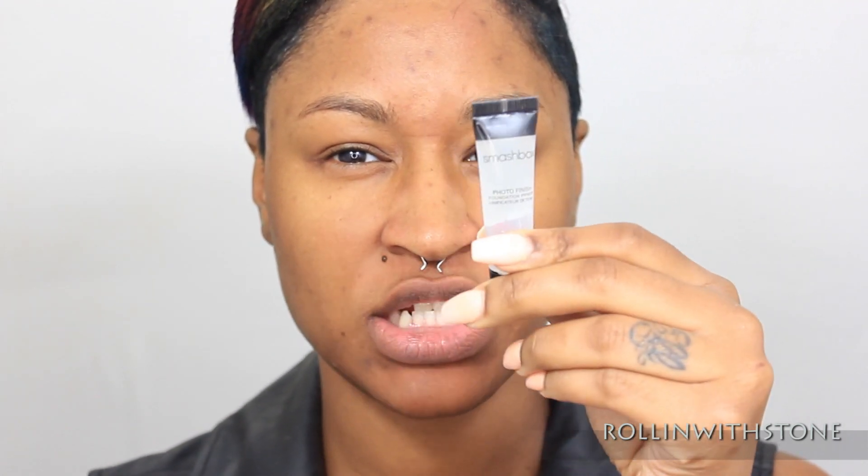Start off by using Smashbox's Photo Finish Foundation Primer. And what this is going to do is help me to get a very smooth finish with my foundation, and it's going to help fill in any fine lines or pores.